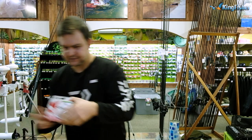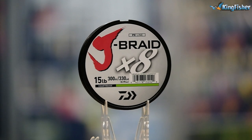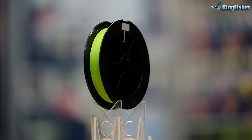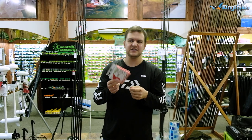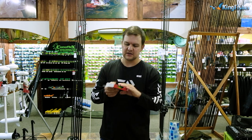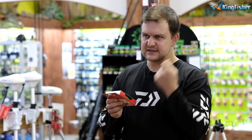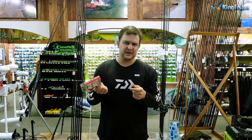For line, J-Braid. In my opinion, for value for money, breaking strength, and just an all-round good wearing braid, you literally cannot beat it. At 15 pounds rated, it's actually breaking closer to 30 pounds — almost double its rated breaking strength. It throws very well, it doesn't hold the water like a lot of braids do. It's a nice tight weave and it lasts a very, very long time. 300 meters of that will fill that spool.